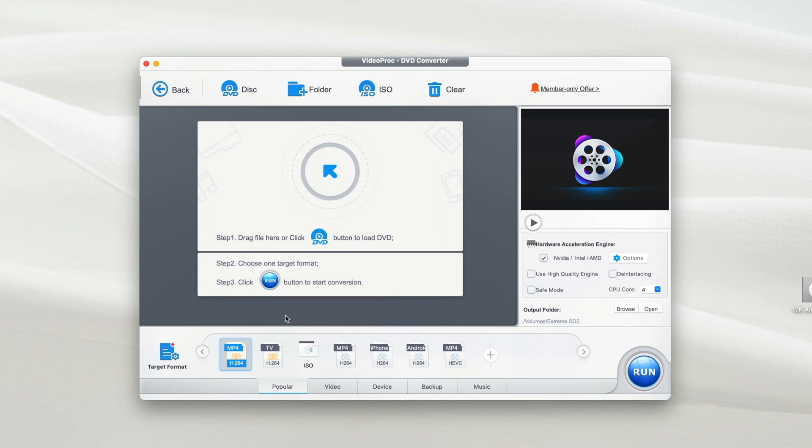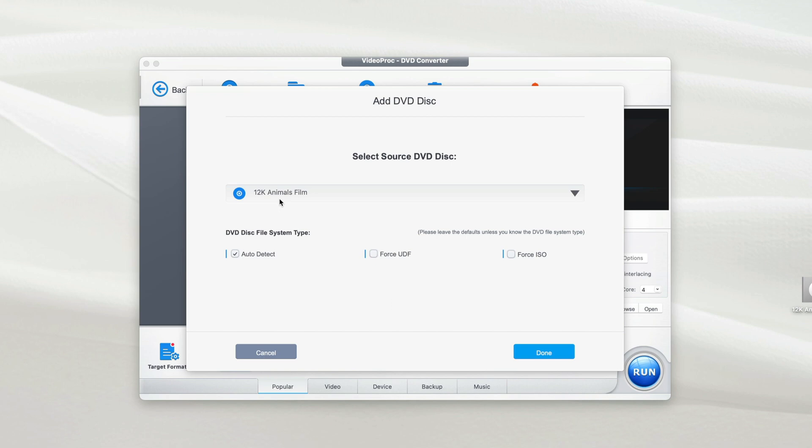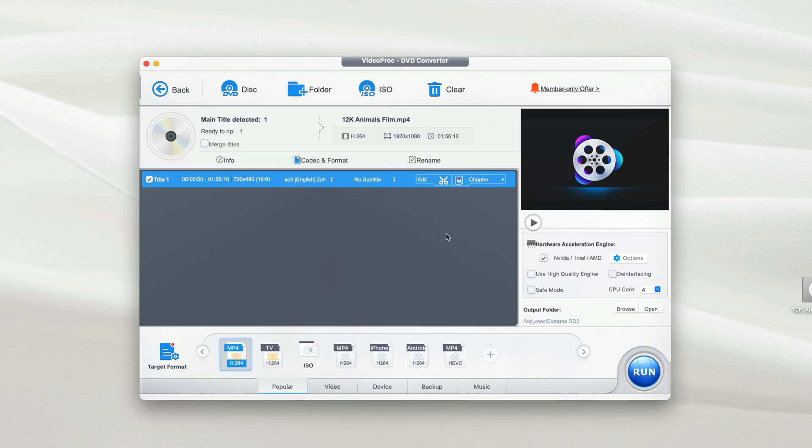Now it's time to copy your physical DVD to your hard disk. At the top menu there are three options: you can copy from a disk, folder, or ISO. In my situation I have a disk, so I select Disk. It automatically detects my DVD called '12K Animals Film', so I click Done. It starts analyzing and recognizes the disc.